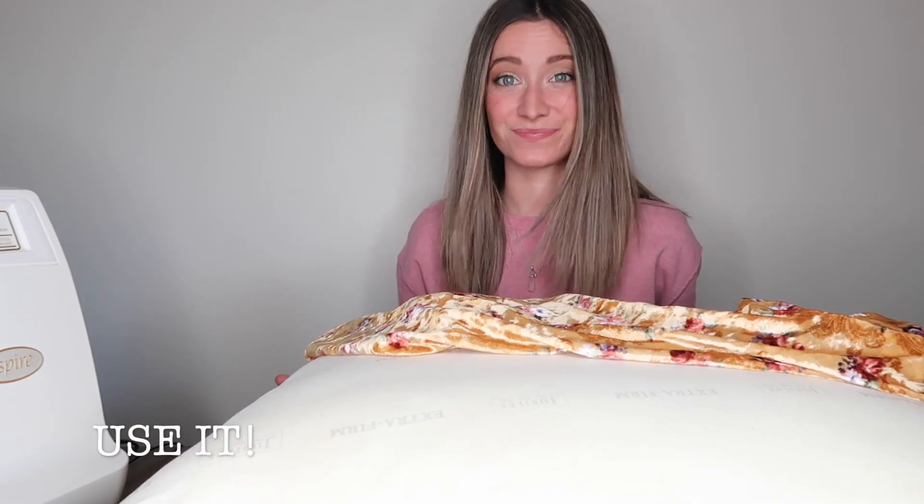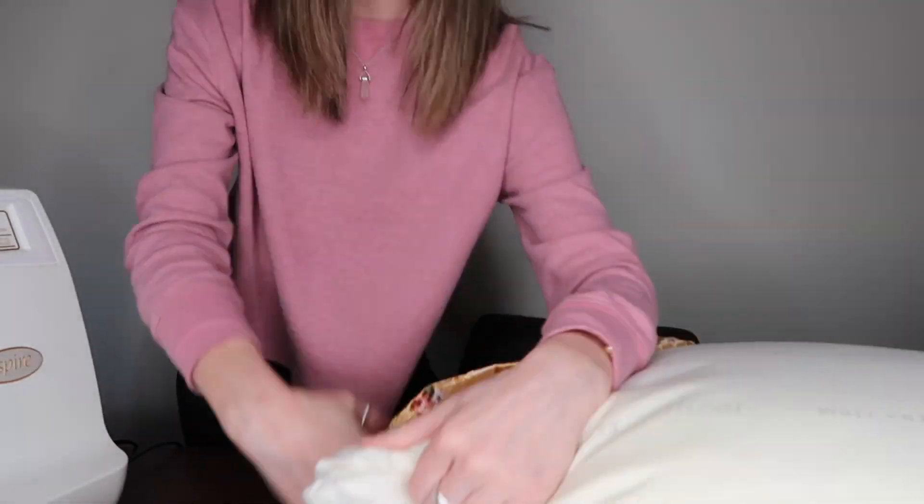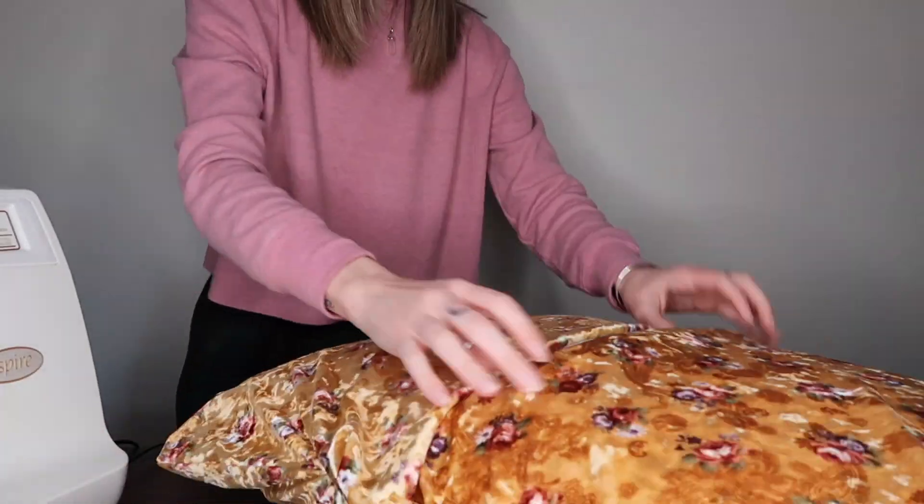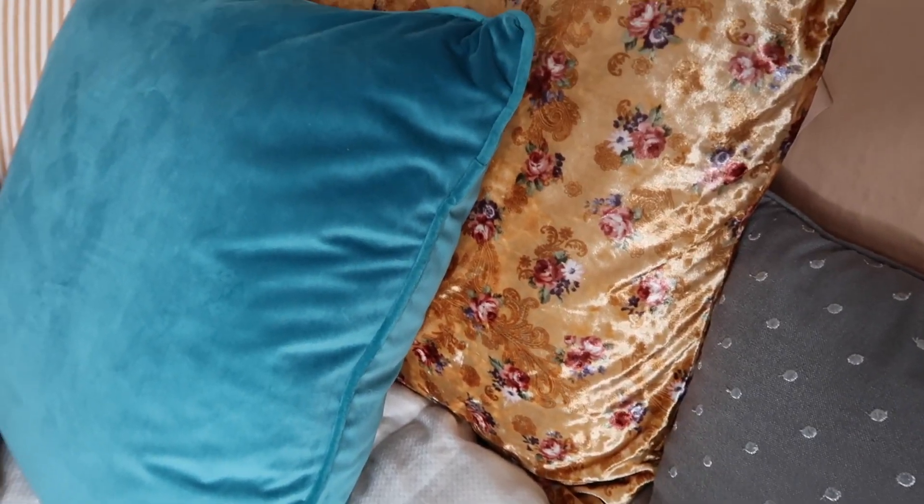You are ready for step ten. We got our pillow, we got our sham — let's see how we did. There you have it, one beautiful pillow sham! Thanks for watching, give it a thumbs up if you liked it, subscribe if you haven't already, and thanks for giving a damn about Don't Give a Jam.